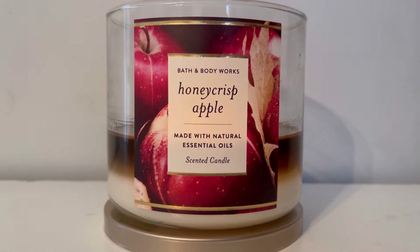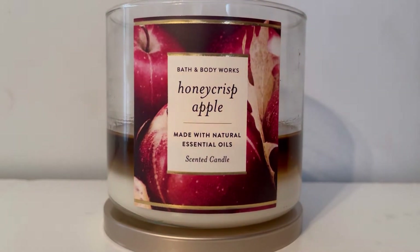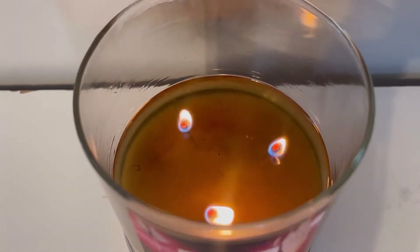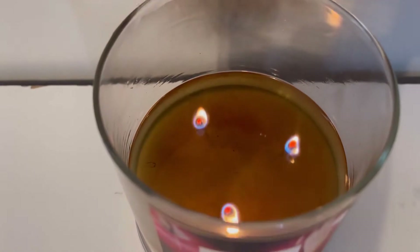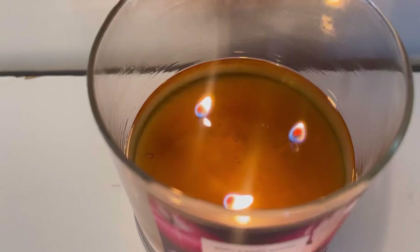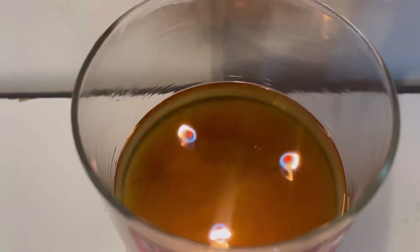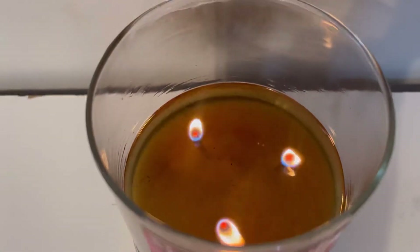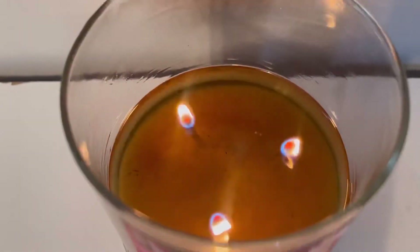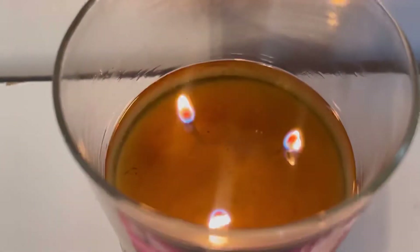It was white wax, but the soot just turned it black — it looks really bad. Speaking of which, let's talk about the burn. As you can see, I have burned this candle down quite a bit. I have a medium-low flame on this one. It's so sooty — that's disgusting. I've been burning it for about two hours.